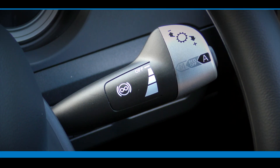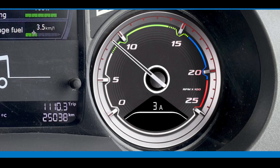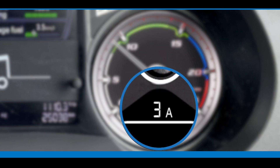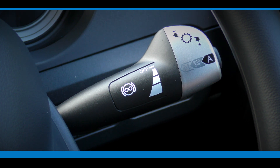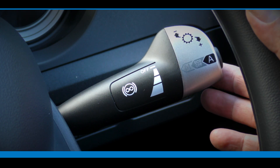The multi-function right-hand steering column switch is used to select different gear shift modes and activate the engine brake. In most cases, the Traxxon transmission defaults to eco mode, which is a function of the engine management system designed to reduce fuel consumption. When certain situations arise that require more performance, eco mode off can be selected by pressing the button at the end of the switch.